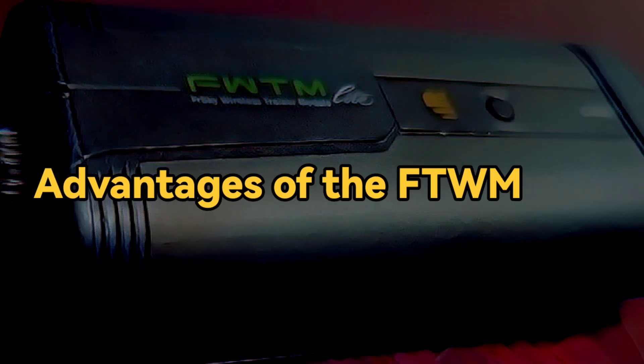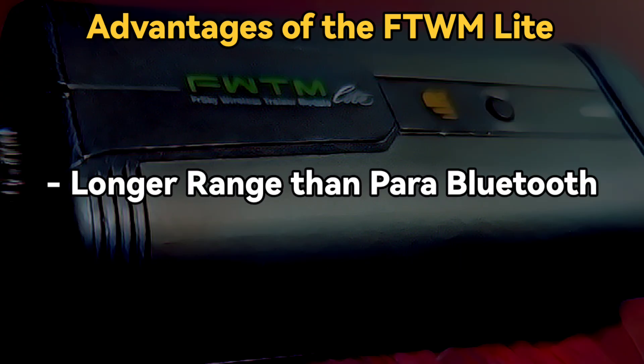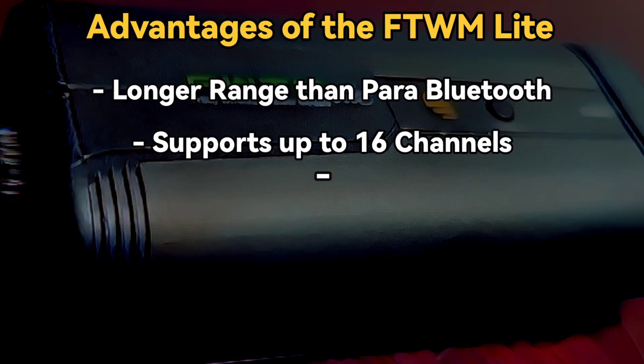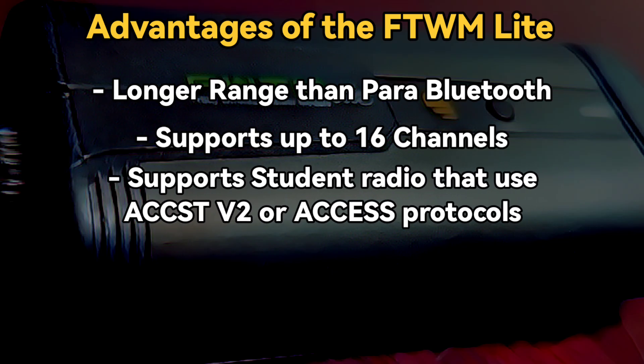Advantages of the FWTM module: all current FreeSky radios have the built-in ability to wirelessly connect to another FreeSky radio for training via Bluetooth. While Bluetooth works well, it is limited on range. Ideally, you want to be right next to the student when using the Para Bluetooth trainer system. The FWTM module does not use Bluetooth — think of it as a receiver that the student radio binds to, so the range and interference rejection is much better.